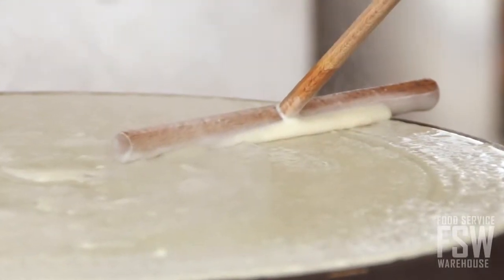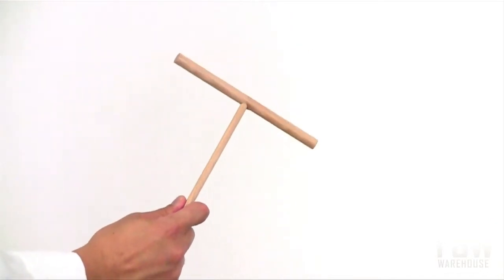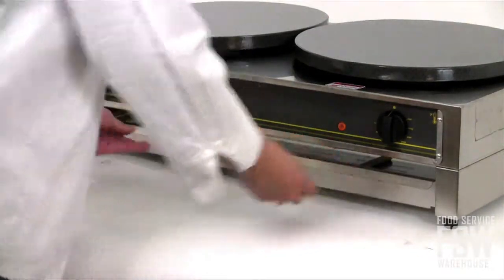Spreading crepe batter is not an easy job, but Equipex helps by including the batter spreaders with this machine. The drawers can be used for utensil storage during downtime, but also as a warming and holding drawer during peak production hours.